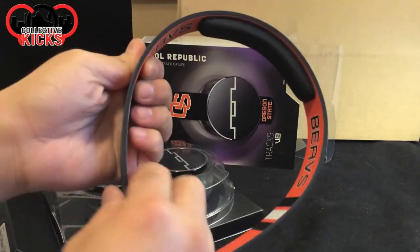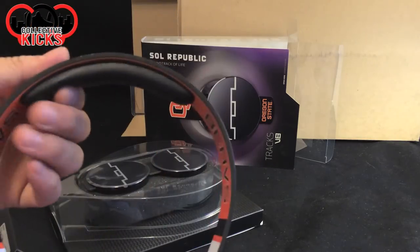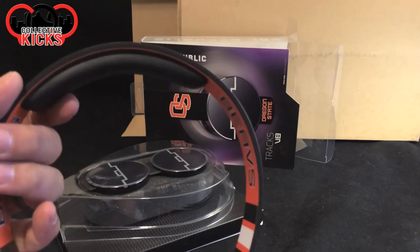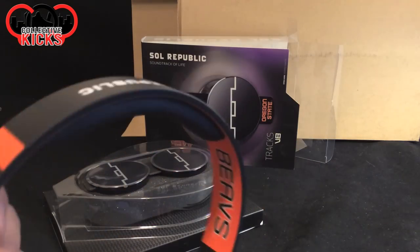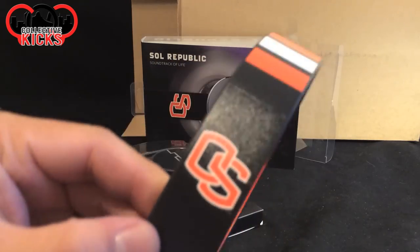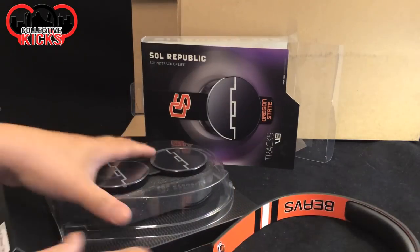Or the swivels would break. When you have the headphones, usually they swivel up and then side to side. The swivels would always break on the Sony ones. So I ended up going the cheap route with Monoprice, which was highly rated but nothing fancy — only like 20 bucks. I've been using those for weddings. But especially since I DJ a lot of Oregon State weddings, I was like, this is the perfect headphones — Soul Republic with the Oregon State logos and the Beavers. Even down to the tips down here, which is dope. Really cool headphones.